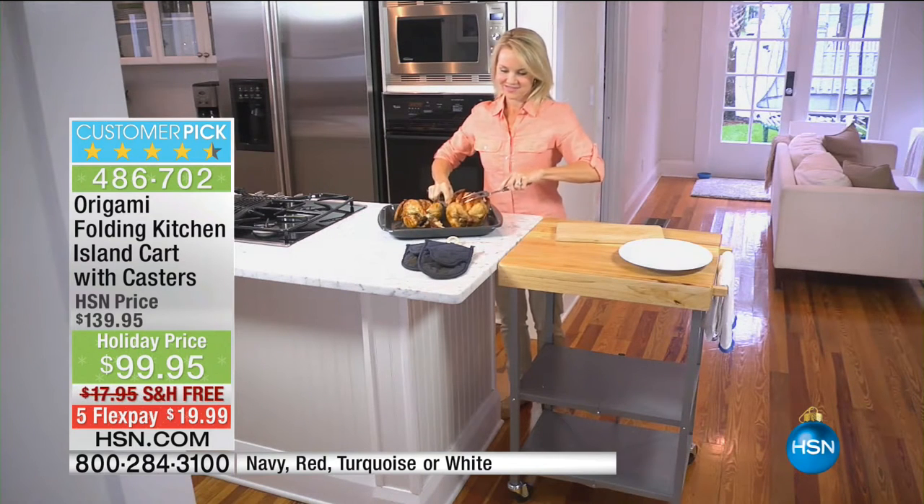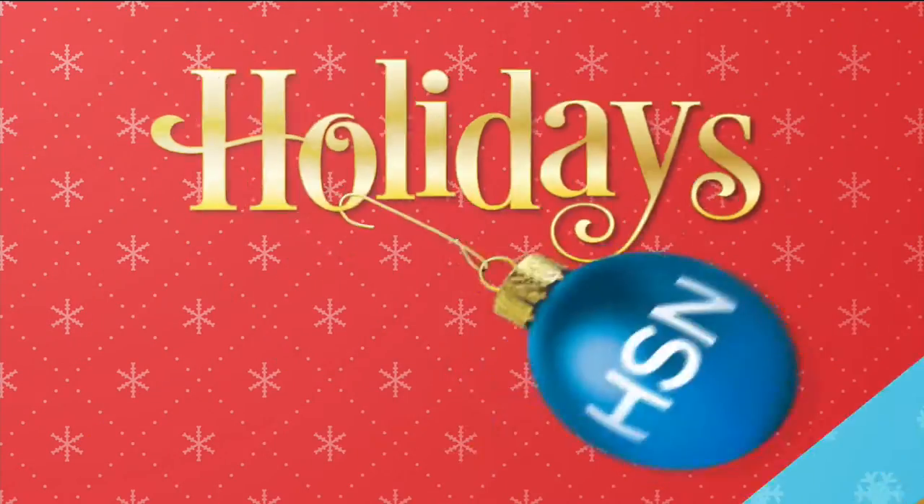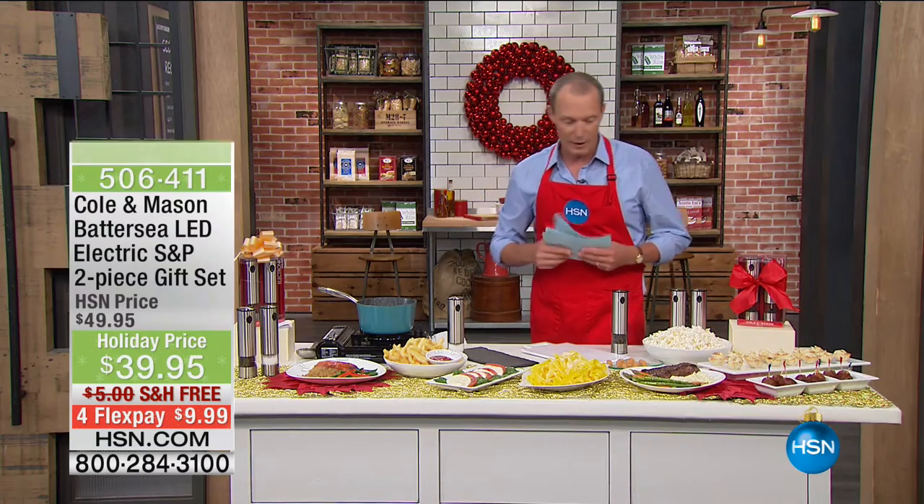$99.95 — your flex pay is $20. Colors available: navy, red, turquoise, and white.